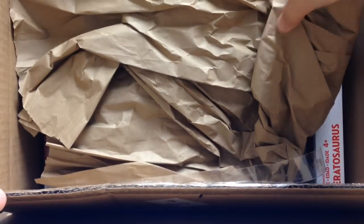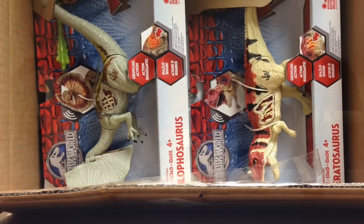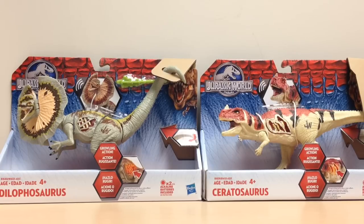Inside we have — well, just cardboard paper. No, I'm just kidding. If you pull that out of the way, look what we have inside: the Wave 2 Jurassic World Dilophosaurus and Ceratosaurus. Here are both dinos out of the box, and I am extremely impressed with both of them. These two figures were the ones I was really excited about when we first saw the concept art for all the dinosaurs.